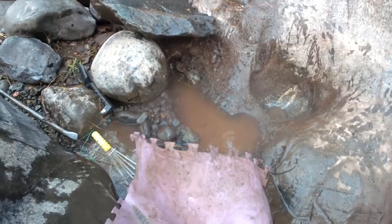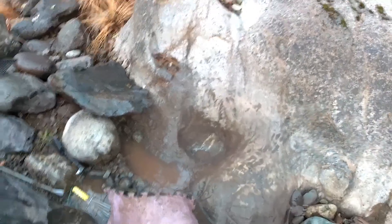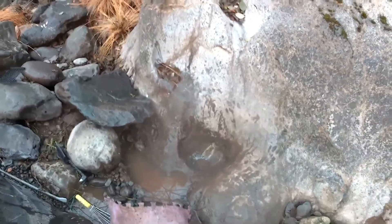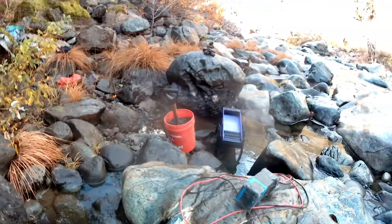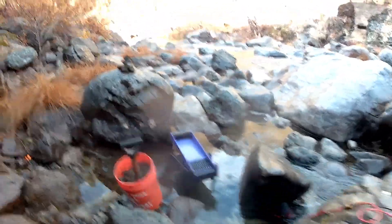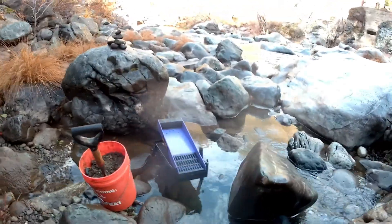I got the first bucket filled. There's a little boiler hole in the bedrock — hopefully there'll be some color in there. I'm assuming it's been worked before, but maybe over the years some more flood gold has made its way in. I'm going to work my way all the way up and under there today. Here's the bucket of material I just dug, and the GoldieBox is waiting to eat it.